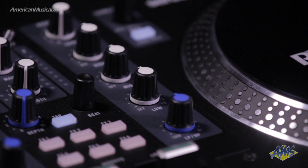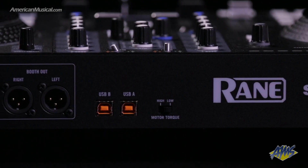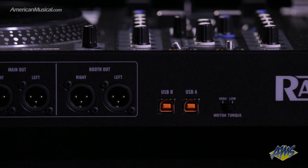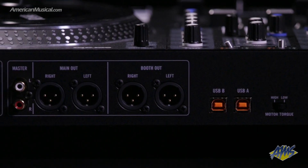The mixer section features high-quality audio components. Each deck has a gain control as well as a three-band EQ with high-pass and low-pass filter. The input for each deck can be switched between either of the USB ports for controlling up to two laptops, which makes changeover seamless, or you can switch either deck to line input for connecting media players or traditional turntables.